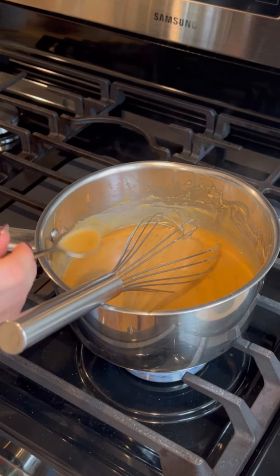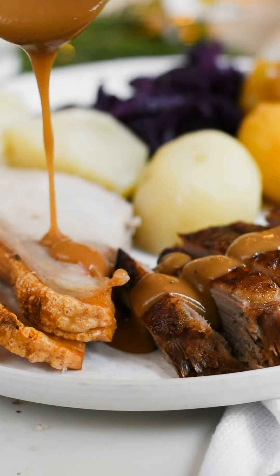The gravy is ready to go — just make sure to keep it warm. We dump it on literally everything we eat.